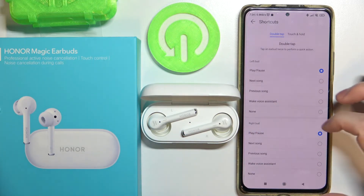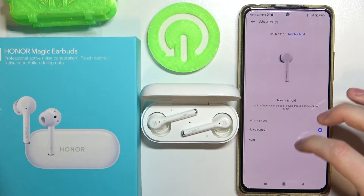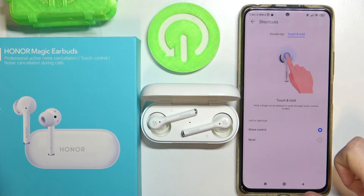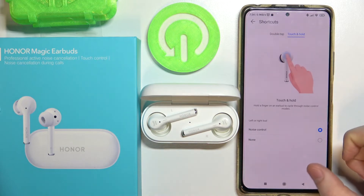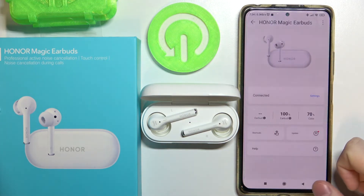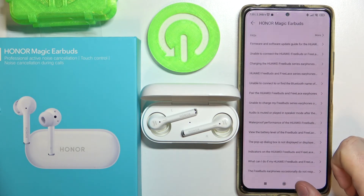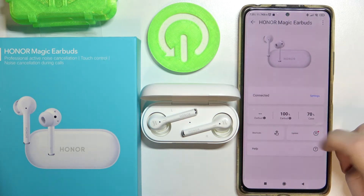The same double tap options apply to the right bud. Next is the touch and hold option, which you can change to noise control or none by touching and holding your AirBud. You can also get help if you find any trouble, or check for updates.